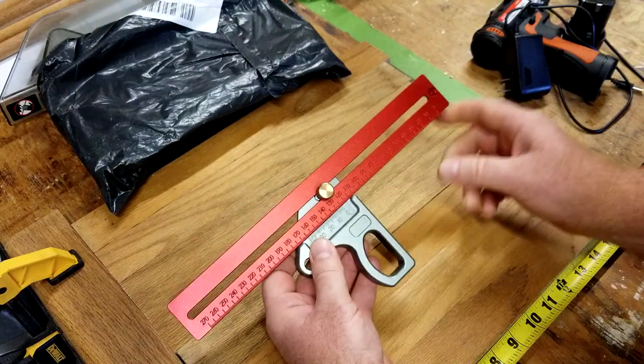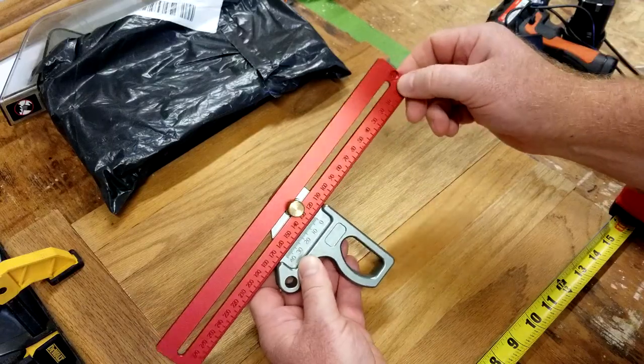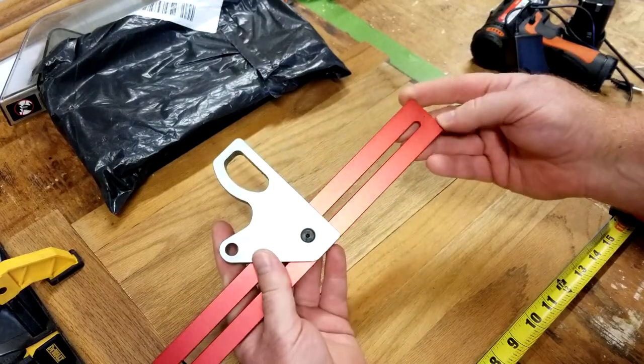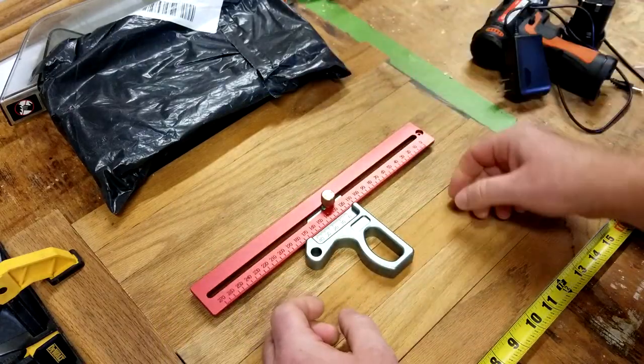This one's also pretty nice because it's got the little pivot point here in the back where I believe a very fine pencil will fit. But the main focus of this video wasn't so much this tool — it's what's in that bag.